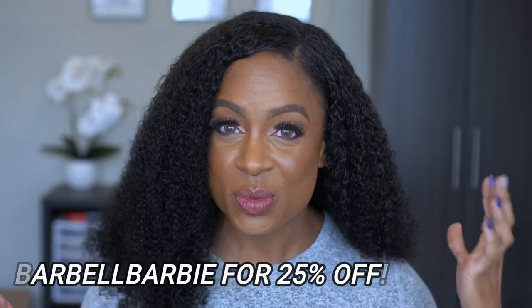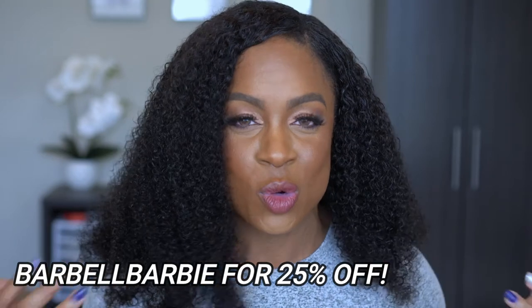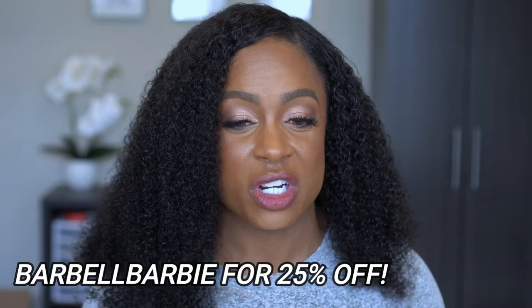I want to say thank you so much — I don't know that I would have had the courage to try this on my own. Thank you so much to I Like Hair for sending me this wig. The best part is they did give me a discount code. This wig is a little pricey, but look at the hair — it's gorgeous and it's so thick. The discount code is BARBELLBARBIE and that gets you 25% off your order. Use the code, save some money, and let them know you saw my video.